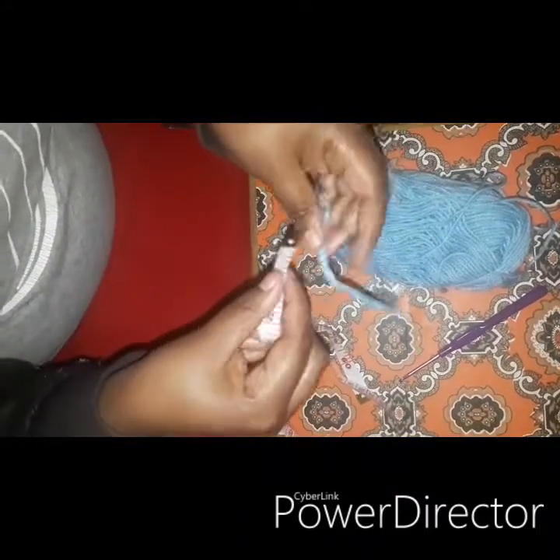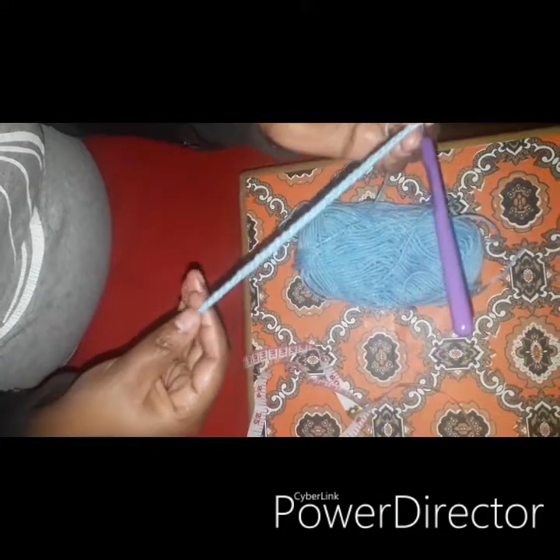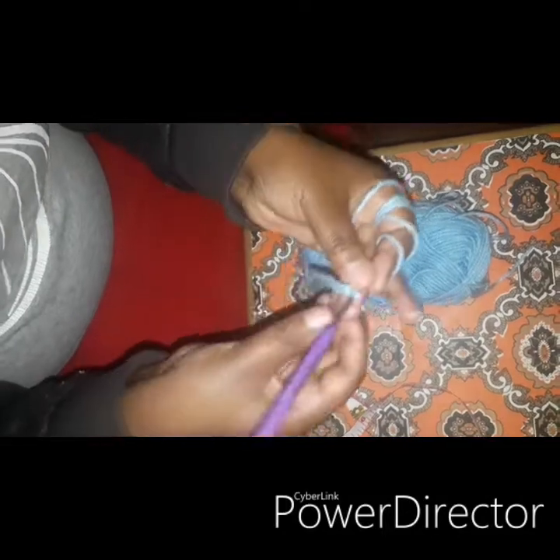So I reduce. It's still longer, so we continue. When you reach the end of the chain at your desired length, we start working on the other side. Here is our chain.